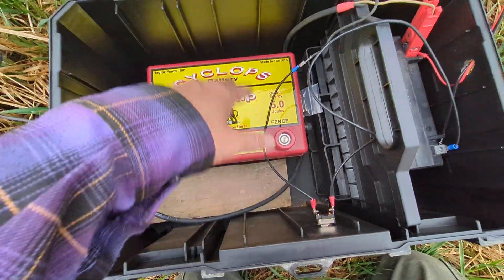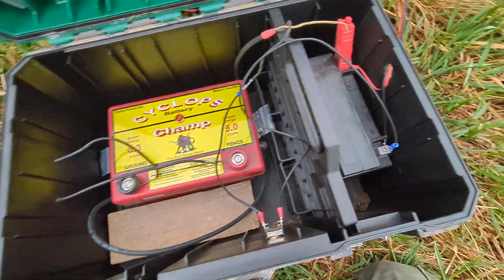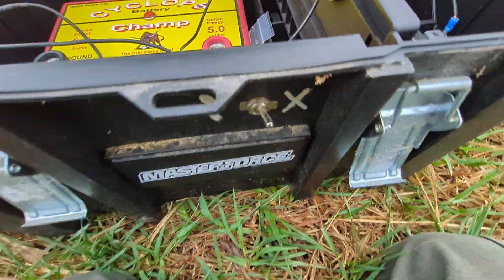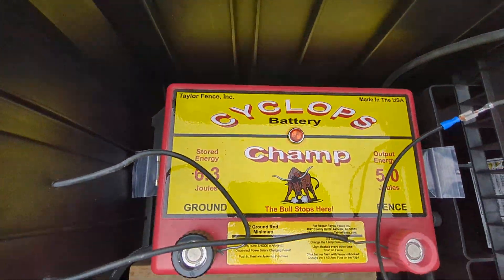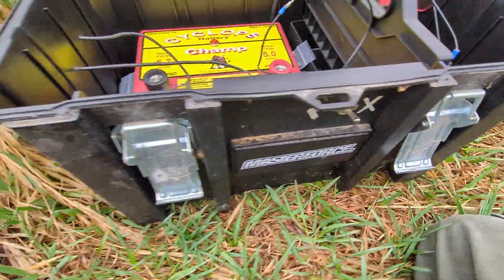The piece of wood in there is just to keep the battery from bouncing around since we move this setup around — it just keeps it stable. I even went so far as to put a little cutoff switch here to run the charger. There it goes — you can hear it ticking. That's super handy; I'm really glad I did that, and it's a pretty simple install.